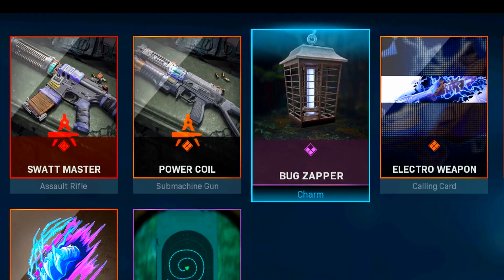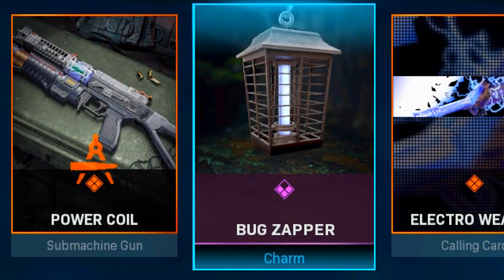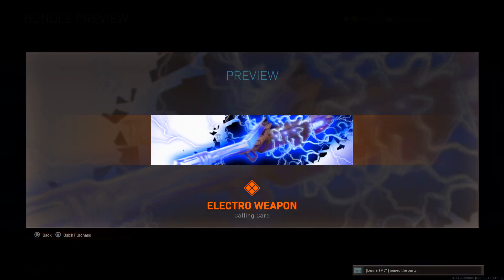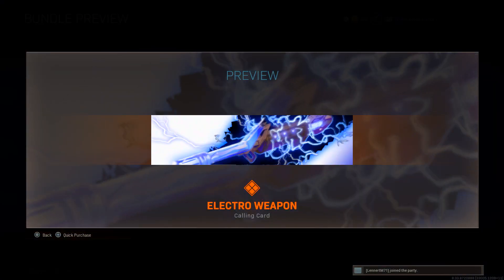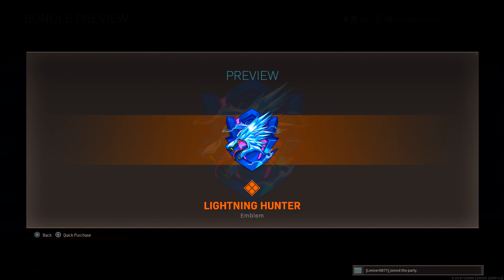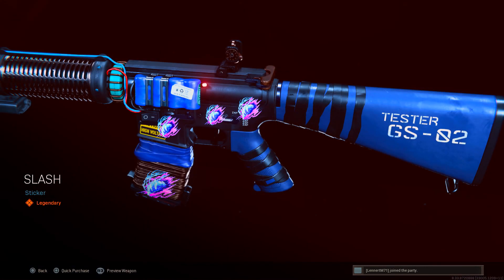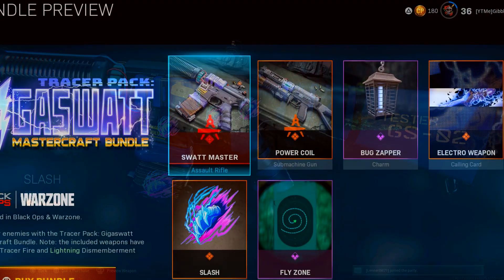Just quickly before I take a look at the new blueprints: we have the Bug Zapper as the weapon charm, the Electro Weapon as the new animated calling card, the Lightning Hunter as the new emblem, the Fly Zone reticle which looks quite interesting, and lastly the Slash sticker.